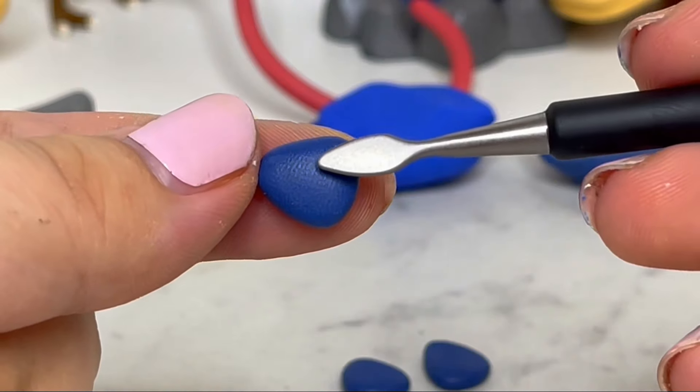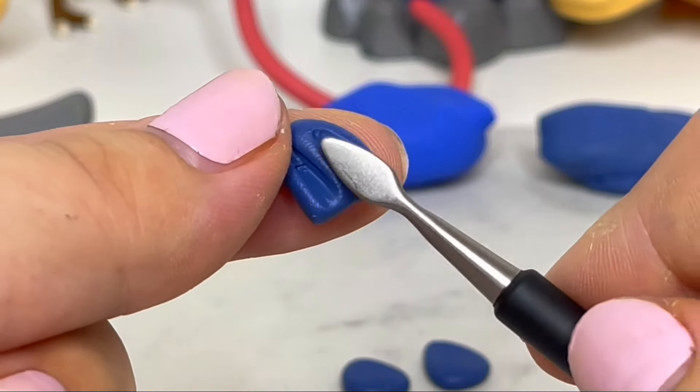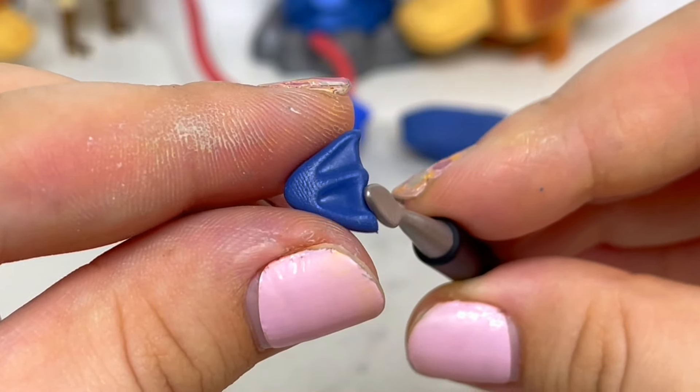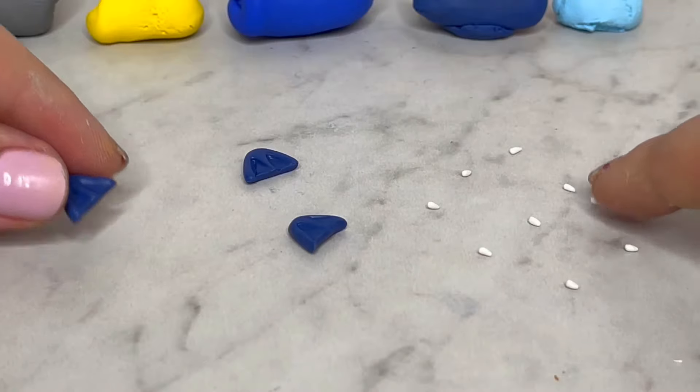This creation is pretty simple so I decided to make three of them. To start, I made three triangles and used a tool to help me create the web-shaped foot for each Snaggrit. Then I added the claws.